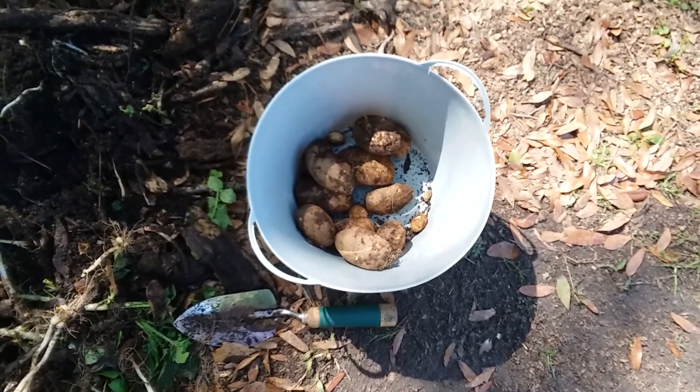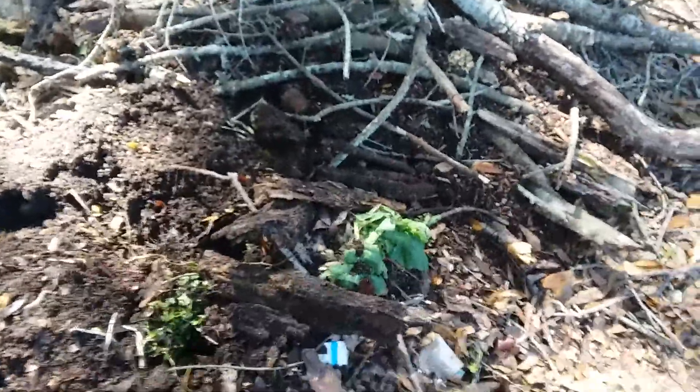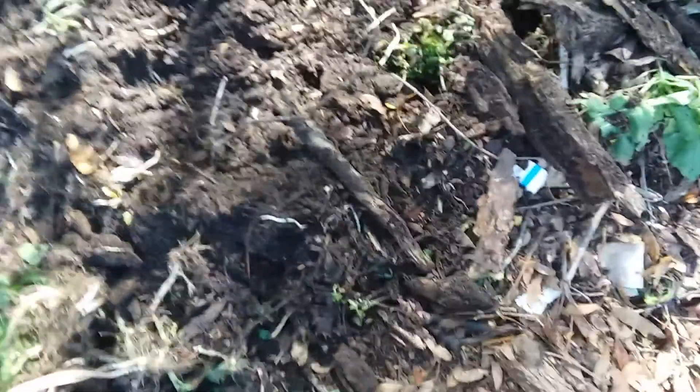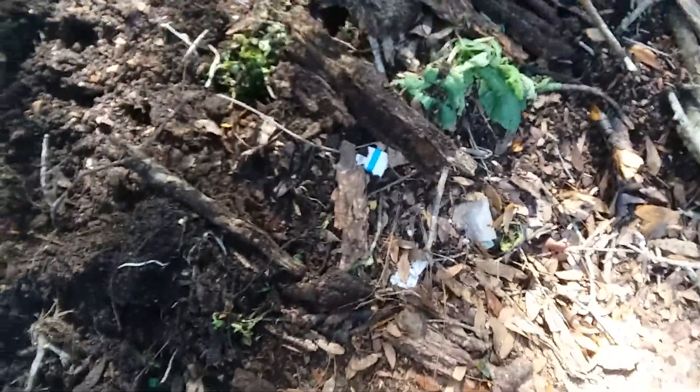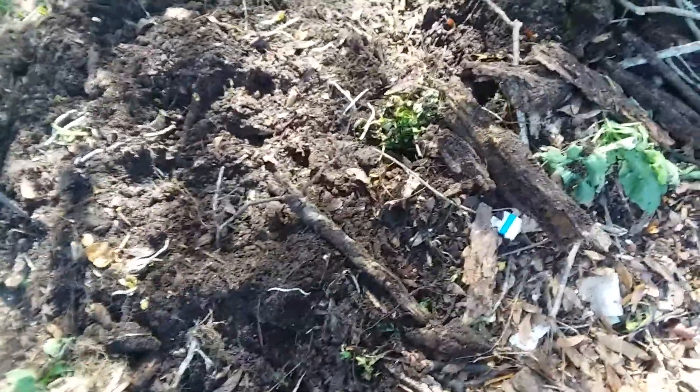Some of them did rot — there's one of the casualties, oh, there are several casualties. The bed is full of big fat juicy worms and I'm sure I didn't get all the potatoes out of there because I got exhausted before I could finish. When my son gets home I think I'll let him do a little probing.